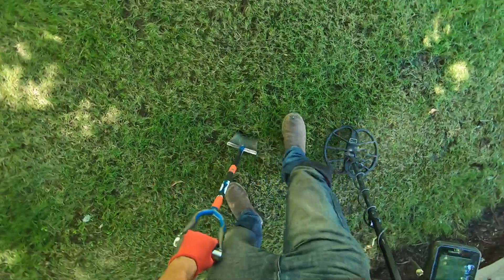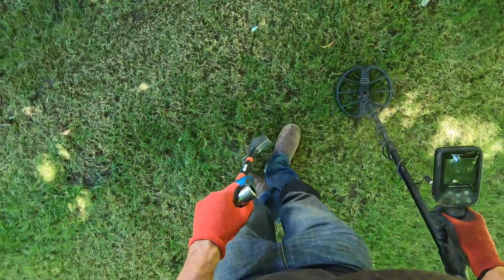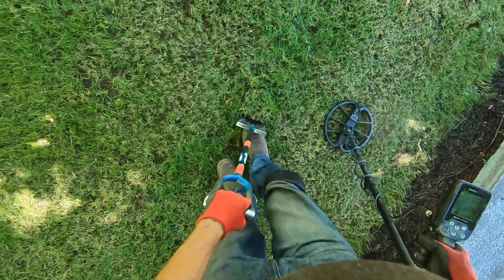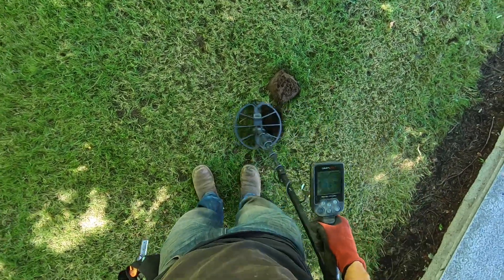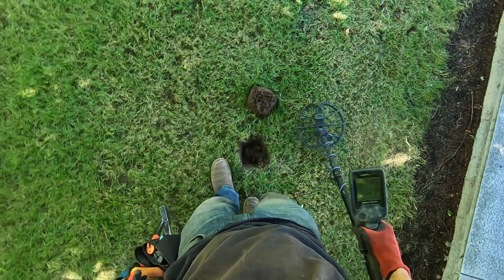Here's a big time iffy target right here — big time iffy. It's really wet but very woody. I am NOT liking this target, man. It's just super chattery in this area.